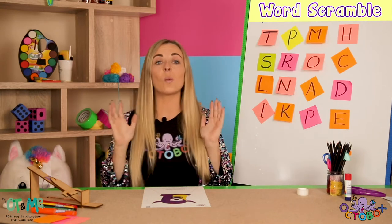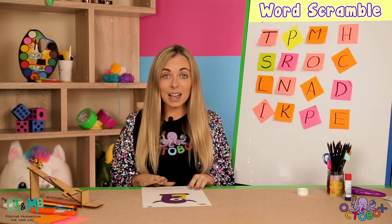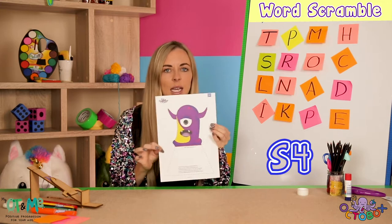Hi guys, welcome back and well done with all the activities that you have done so far. Now we're on to S4, sheet number four — this really ugly alien.